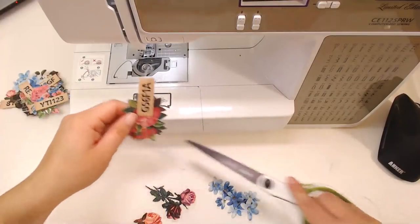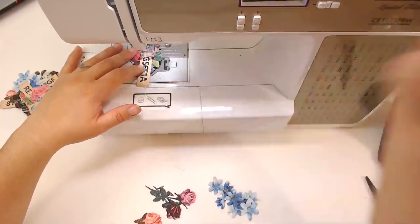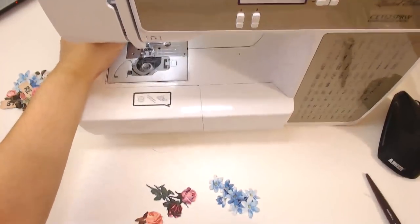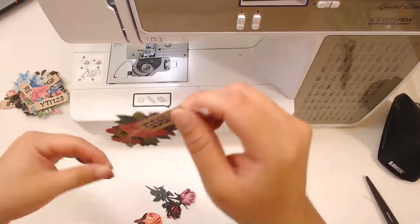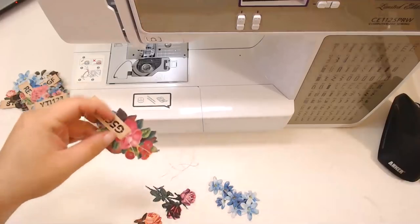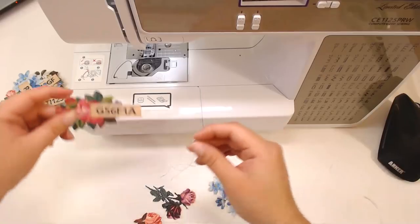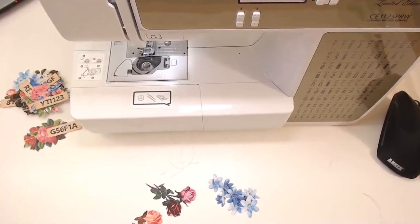I don't glue these collages — you could definitely just glue them together, you don't have to use a sewing machine. Just glue it, no problem. My cat wants me to throw his toy but I don't know where he is. Let me blow my nose away from the microphone.